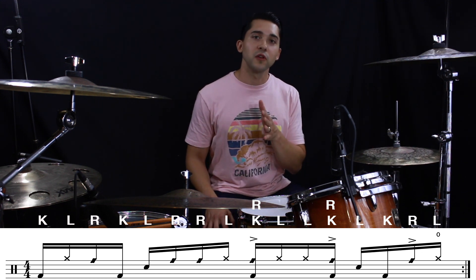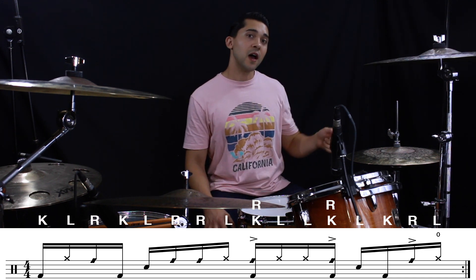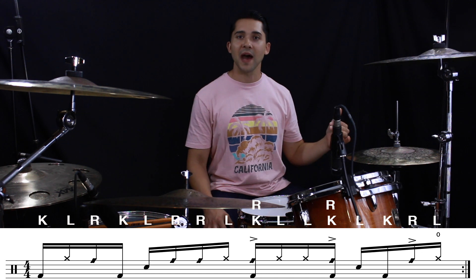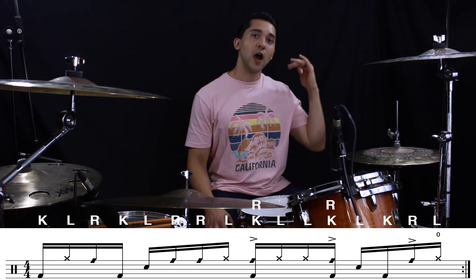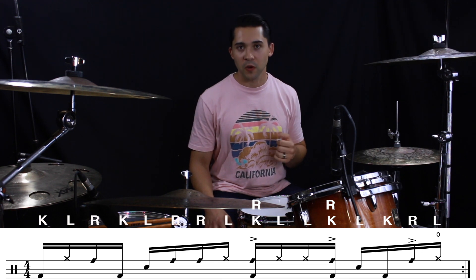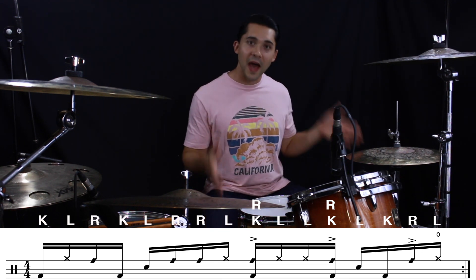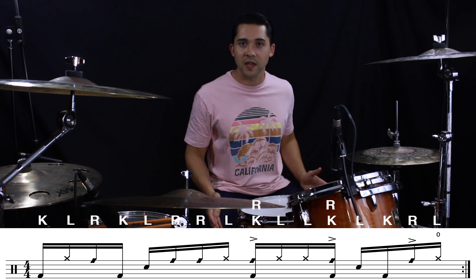The last note of the groove — the 'and' of four, right? Four-e-and — we're going to be accenting an open hi-hat there. It's going to open on the 'and' and you're going to close the hi-hat on beat one. When you hit your kick drum on beat one, your hi-hat is also closing — so both your feet come down together.